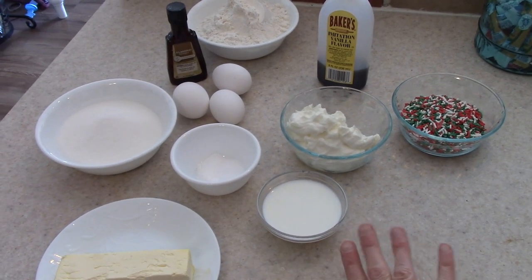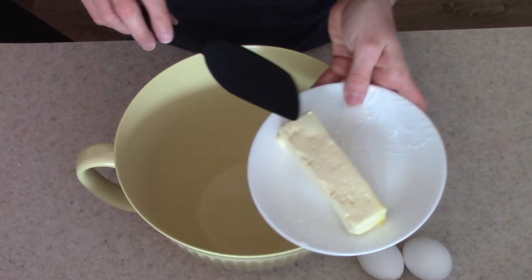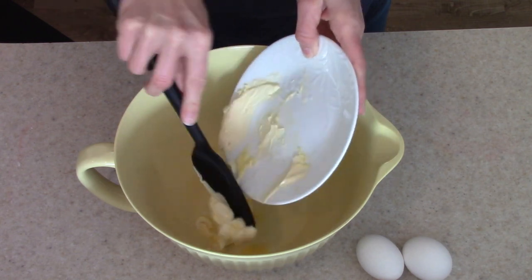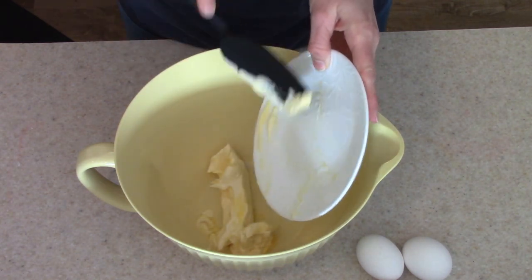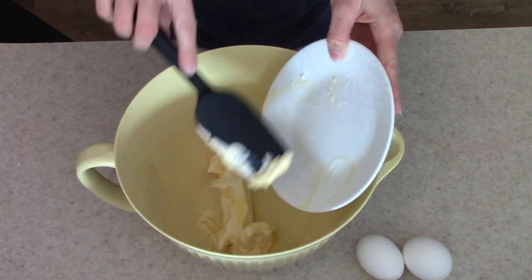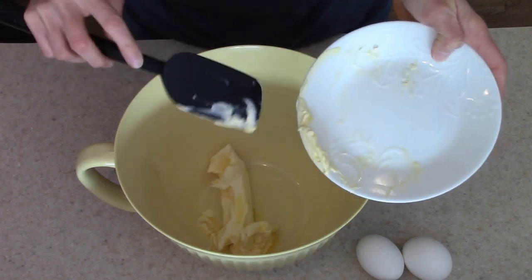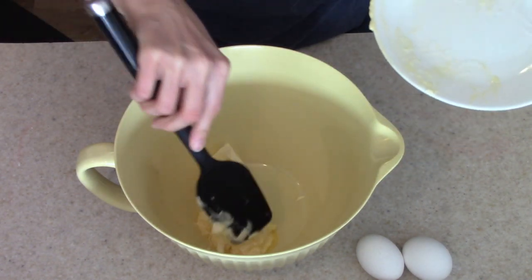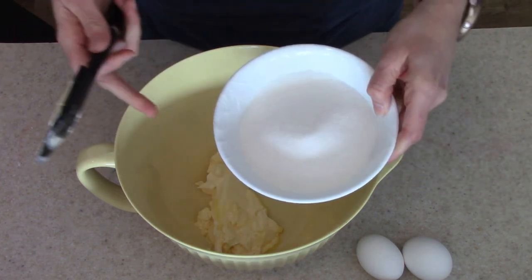I'm going to go ahead and set all of this aside and get out a mixing bowl. The first step is to mix the butter and sugar together, so I'm going to add in our one stick of butter. I did put mine in the microwave for just a few seconds to soften it because I forgot to set it out earlier, but if you remember, set it out so it becomes room temperature. Now I'm going to add our one cup of white sugar.